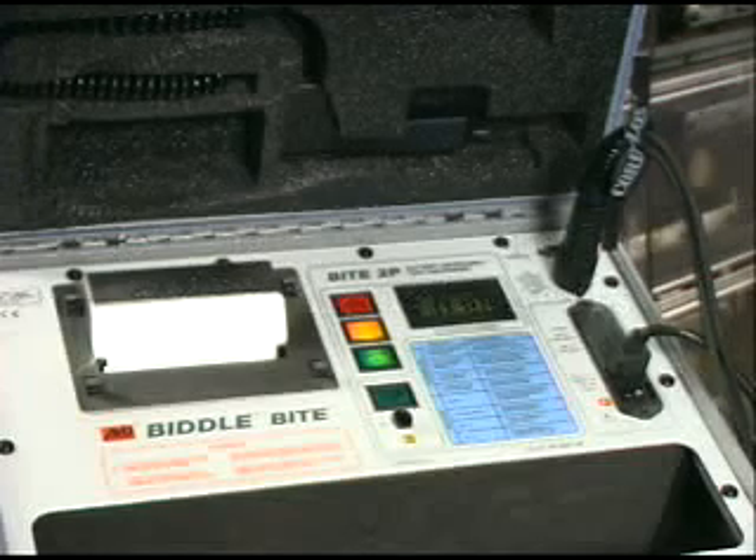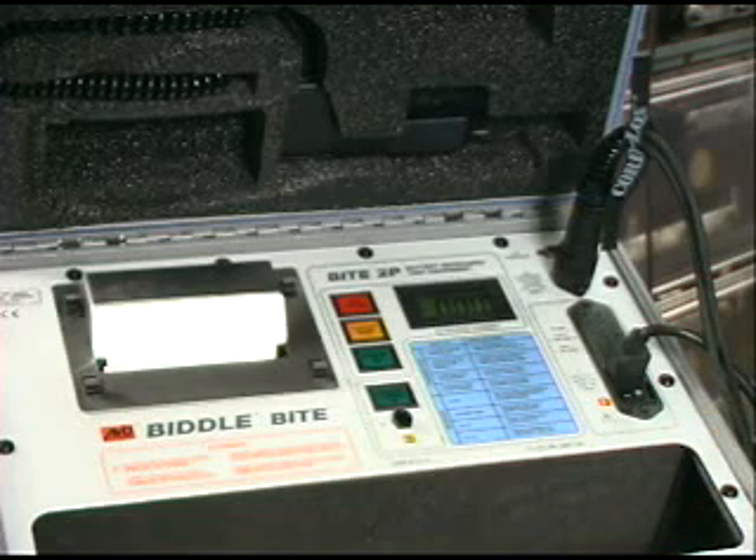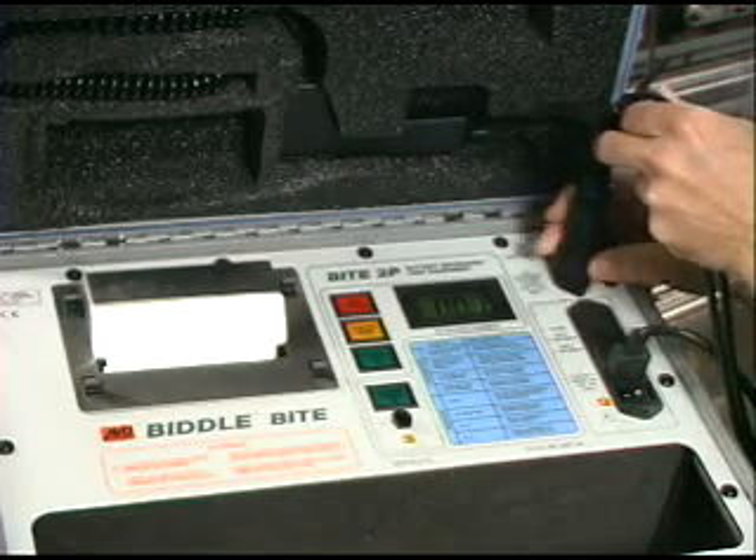At the end of the test, you want to turn off the current switch before disconnecting the current source leads from the battery. We'll also disconnect the current source leads from the transmitter.